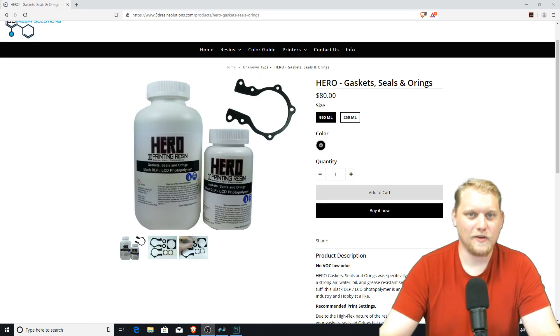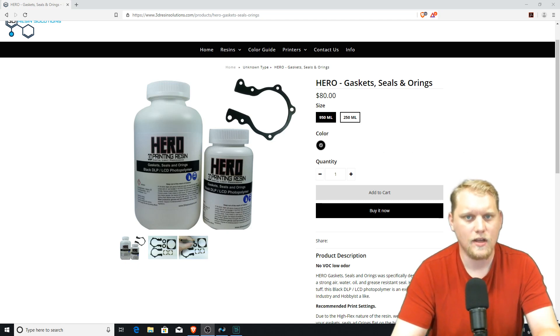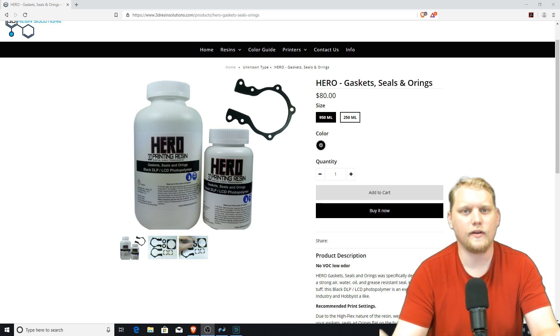All right, so a super short video today. Thank you for watching. Links to get a hold of us down below. Please like and subscribe. You can also follow me at Hero Resin, where we announce new products, new colors, and new applications on a regular basis. That's what we do here at 3D Resin Solutions.